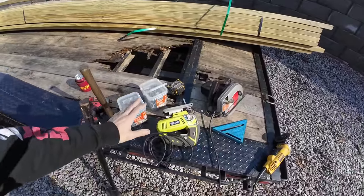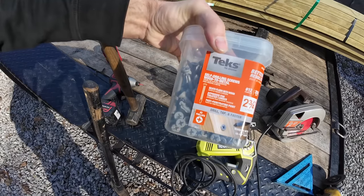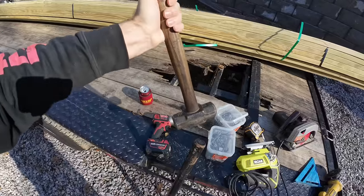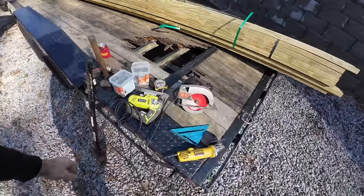The next thing you need is your tools: an angle grinder with a cutoff wheel, a skill saw, a speed square, a jigsaw, self-drilling screws wood-to-metal — we're going to use two and three-quarter inches, I think I got those at Home Depot — a tape measure, a big hammer of some sort, and a drill driver. We might need a few more things coming up; if we do, I'll show you what those are.